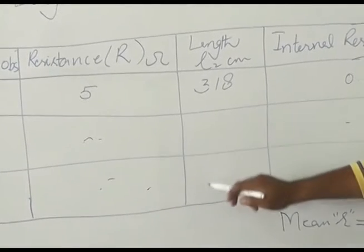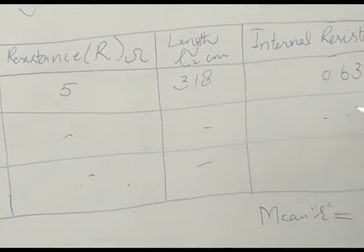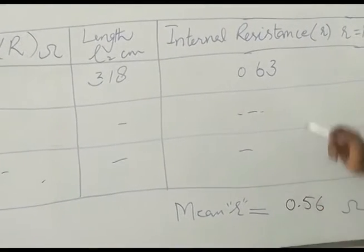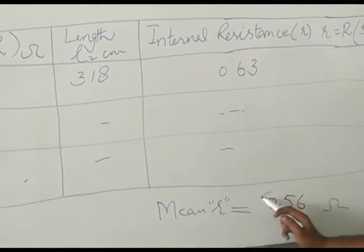Similarly, we take two more readings, find the balancing lengths, put them into the formula, and then take the average of all three internal resistance values. The average internal resistance of the cell is 0.56 ohms.